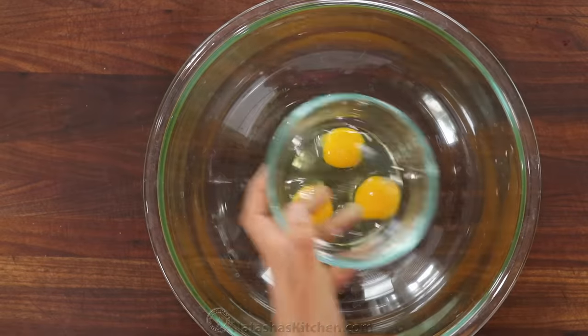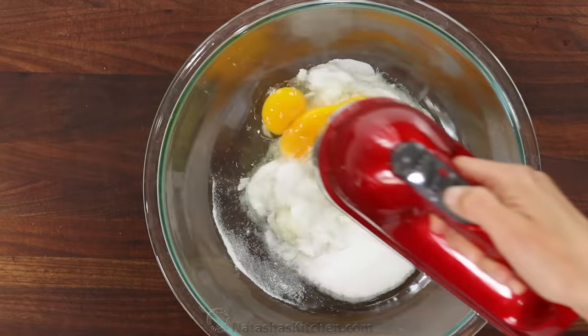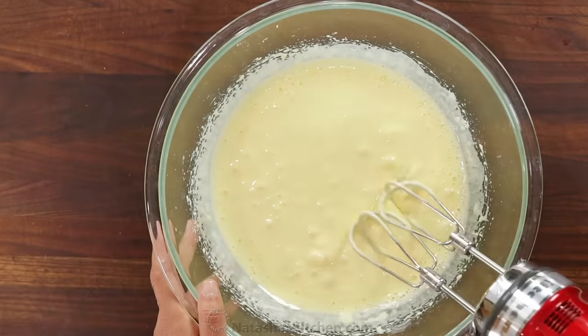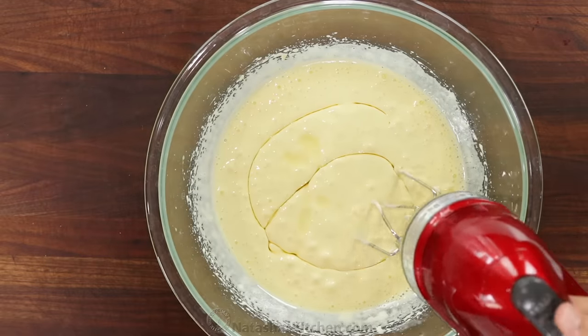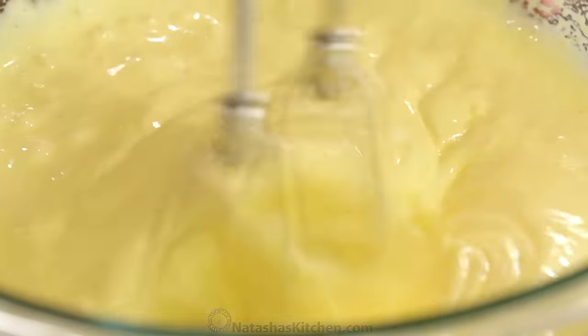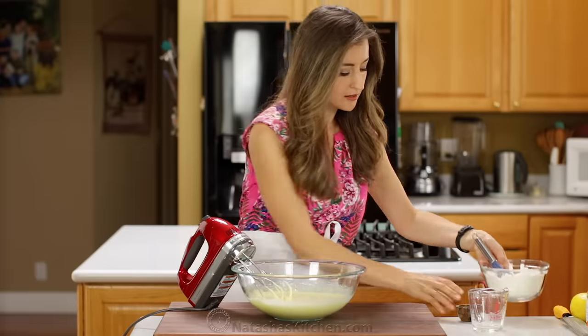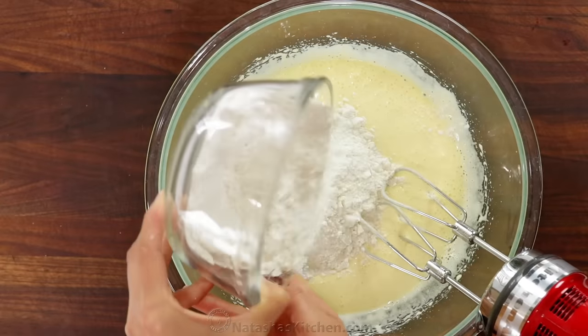Preheat your oven to 350 degrees Fahrenheit. Then in a large mixing bowl, combine three large room temp eggs with one cup of sugar and beat together on high speed for about five minutes or until thick and whipped. Now add one fourth cup of light olive oil and mix just until combined. In a separate bowl, whisk together two cups of flour and two and a half teaspoons of baking powder.